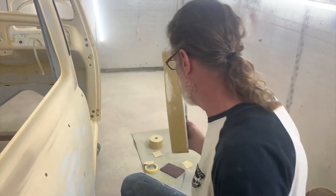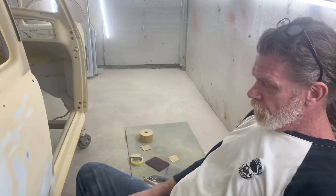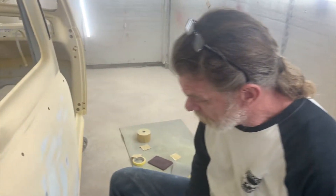Back to a full automatic. Fully automatic sanding blocks. Illegal in California — or causes cancer. I don't know, everything does in California. Pretty much.